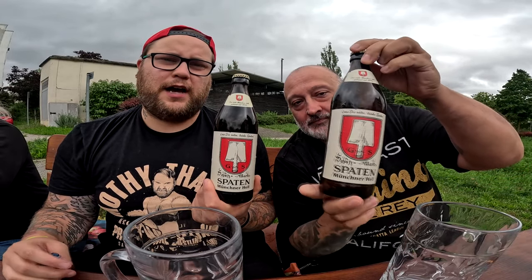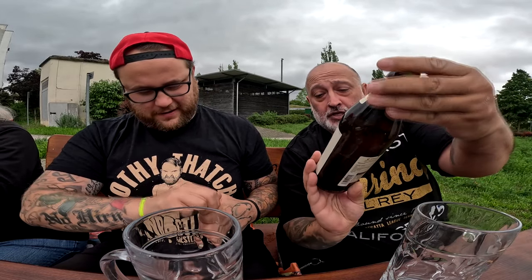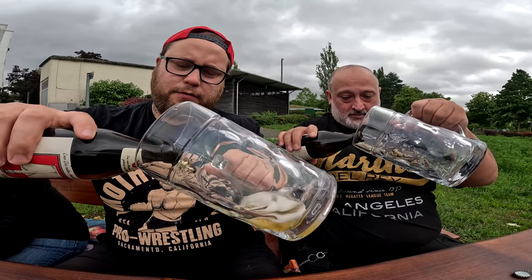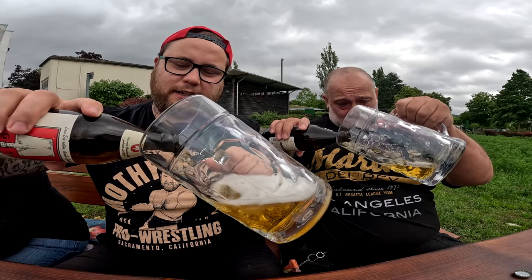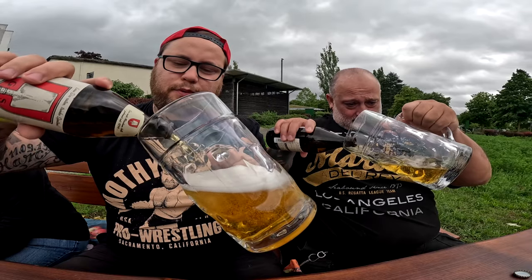Die letzten Tage haben wir immer das Hasen hell genommen, aber jetzt haben wir einen Spaten — Münchner Spaten hell. Das Hasen hell ist nämlich jetzt leer und deswegen müssen wir den Spaten ausgraben. Grundlage jeder Maß ist für einen Liter erst mal 50% Bier — ein halber Liter. Ihr füllt euch also 500 Milliliter Bier ein.